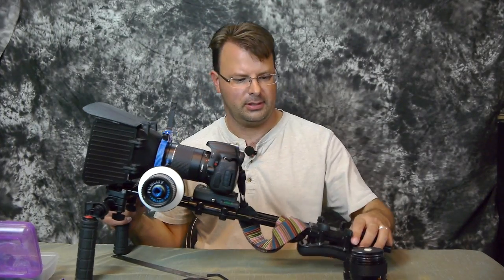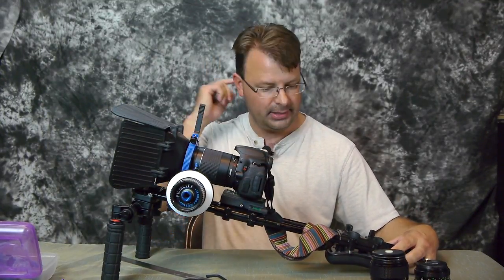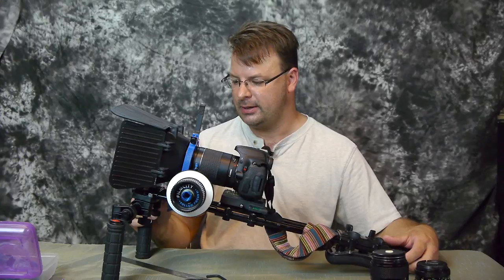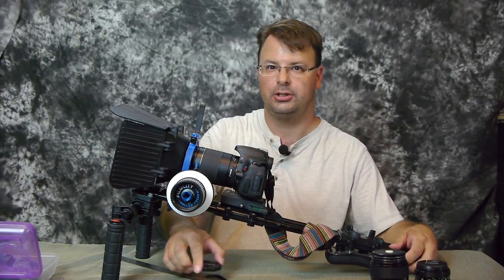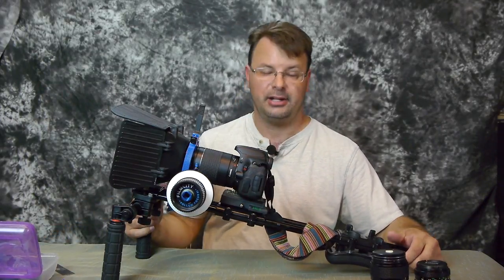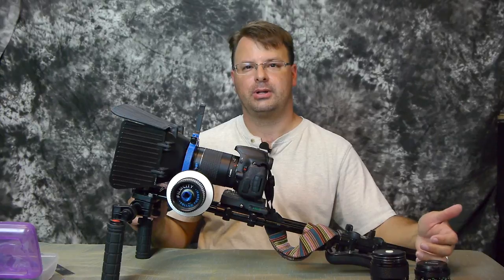All right. This is the Film City FC30 shoulder rig. It's not super high quality, but I'll show you what I like about it and what I don't like about it. Because of the price, I don't expect a huge amount of high-end quality features. I know it's going to be made cheaper than what you would like.